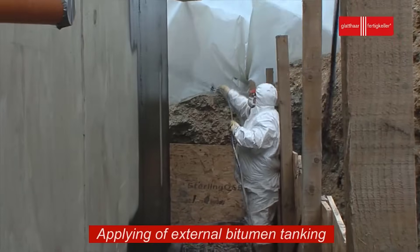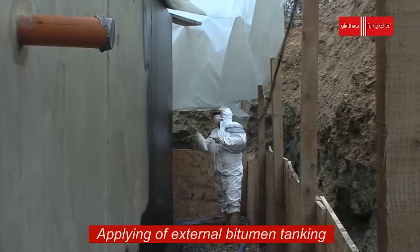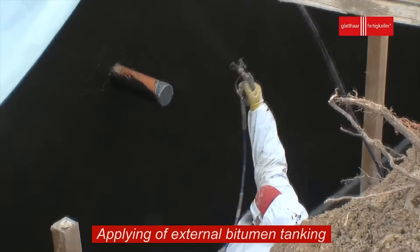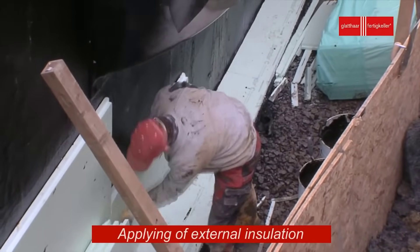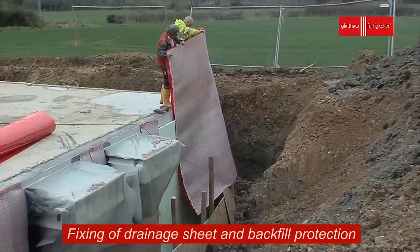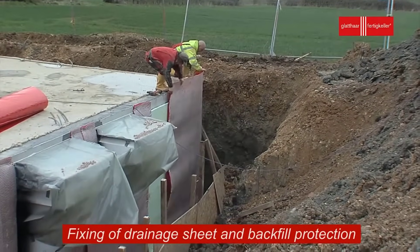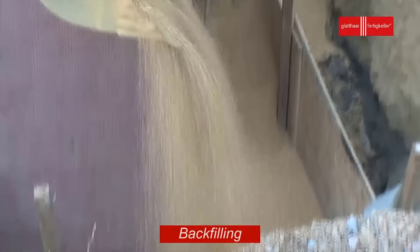With all these critical steps completed, the basement construction process is ready for the superstructure. The basement now provides a sturdy and secure foundation for the rest of the building to rise upon. Once the superstructure construction commences, the basement's role as a functional and valuable space within the building becomes evident, whether as storage, additional living space, or housing essential building systems.